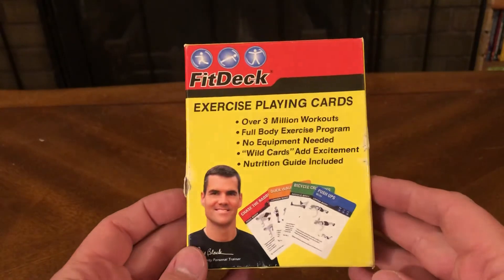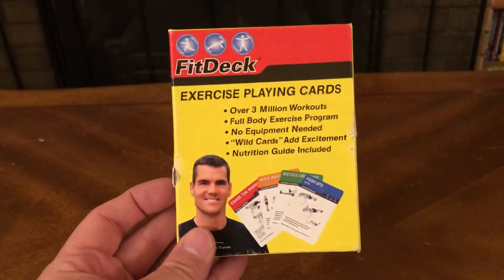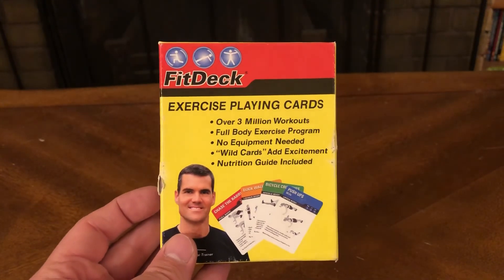And that, ladies and gentlemen, is everything that you find for a dollar in your FitDeck exercise playing cards. Thanks for joining me. Have a great day. Be safe, be well, and catch you on the next unboxing video. Have a great day.